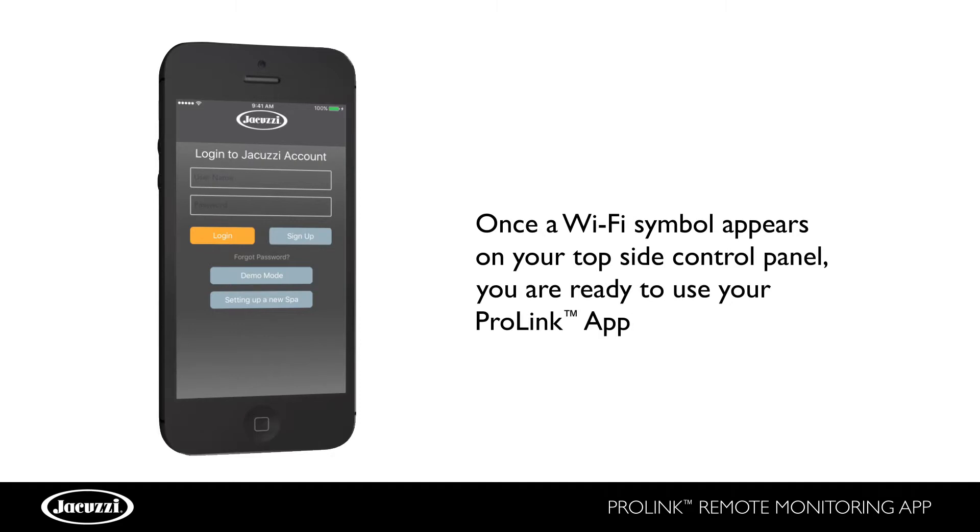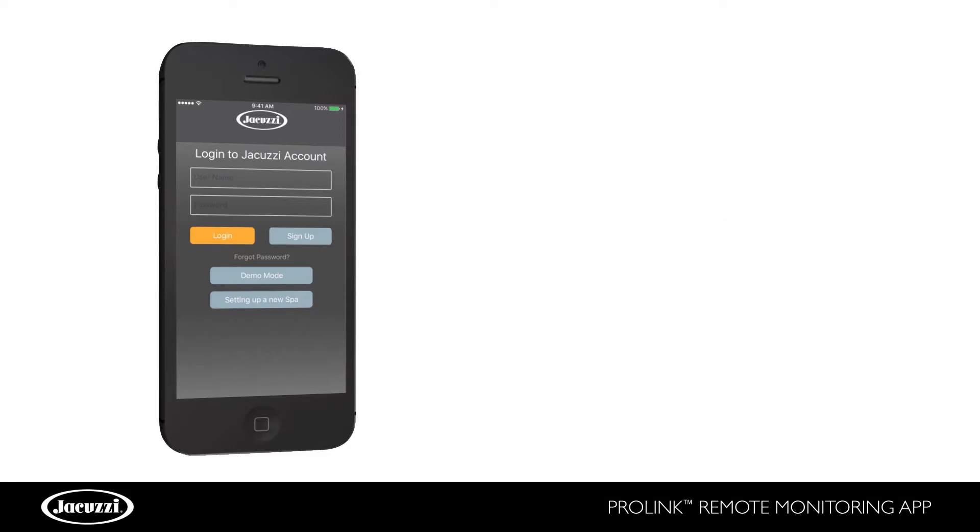Once a Wi-Fi symbol appears on your top side control panel, you are ready to use your ProLink app. It may take several minutes for the Wi-Fi icon to display on the top side.